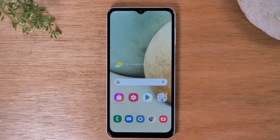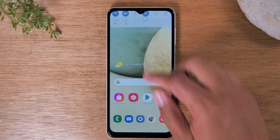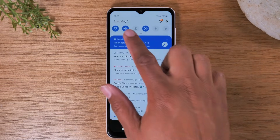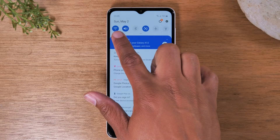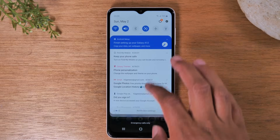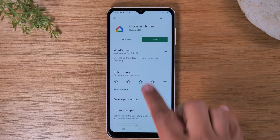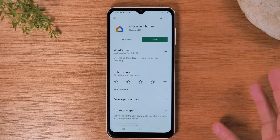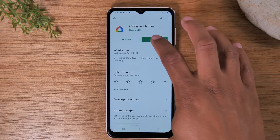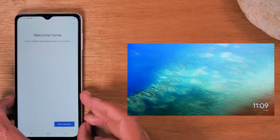Now let's jump in and show you exactly how this works. First, on your phone, make sure you are connected to Wi-Fi — swipe down from the top of your screen and make sure your Wi-Fi button is lit up and you're connected to your home network. Second, go to the Play Store and download the Google Home app. It's free — just download it and open it.